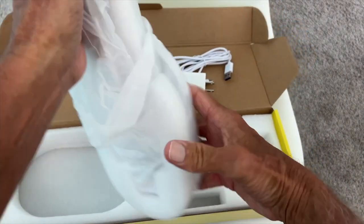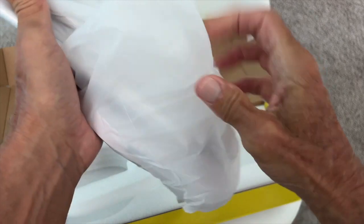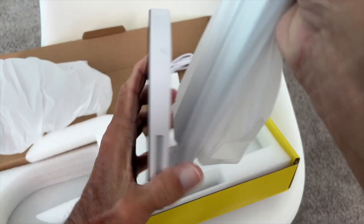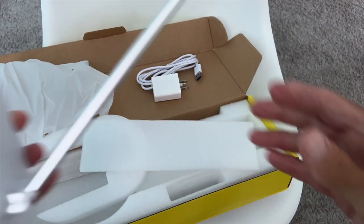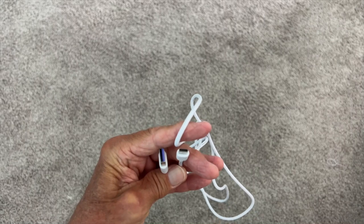Let's go ahead and get the lamp out and look at it. Wow, it's heavy. I got to figure out how to get it out of this stuff. I think it's going to be awesome. Oh yeah, look at this — oh my god, this thing is unbelievable. Wow, it's nice. But let's go ahead and set it up and see what we think.